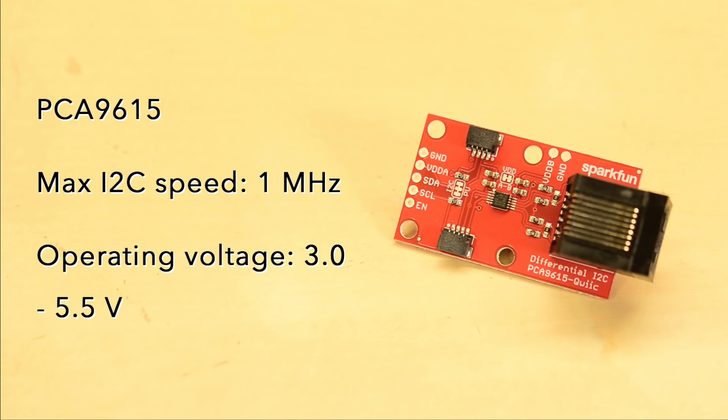The SparkFun differential I2C breakout is based on the PCA9615 chip and can work with I2C signals with speeds up to 1 MHz. The I2C bus needs 3.0 to 5.5 volts to operate, although the datasheet says that things work best at 5 volts. The board comes with a couple of Qwiic connectors and an RJ45 port so you can use Cat5 or Cat6 cable for that sweet twisted pair.